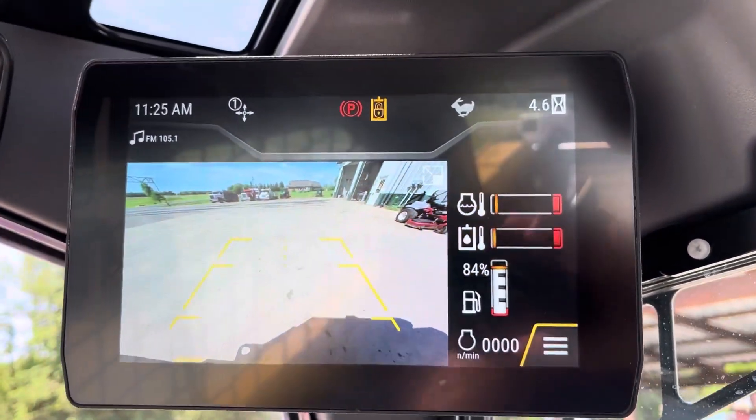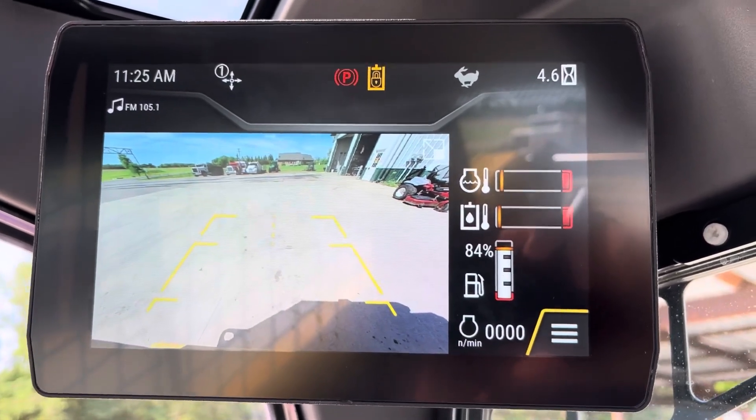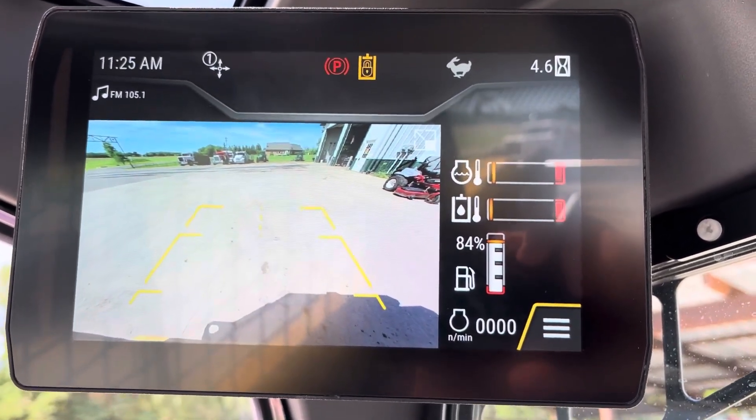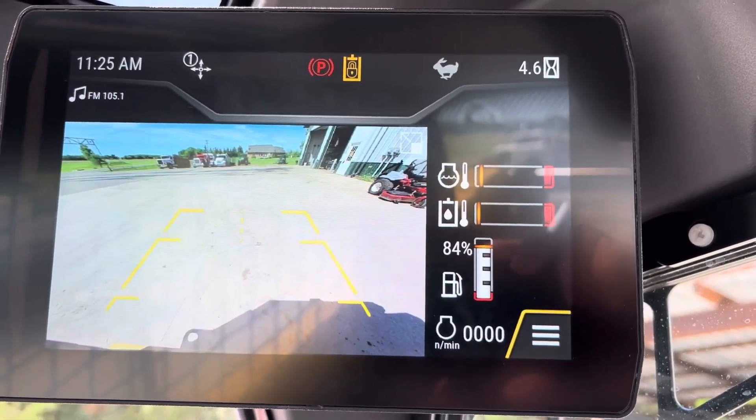All right, so up at the monitor now. You got different layouts you can do. Right now I have it on the display showing the camera and my gauges. That's what the majority of guys have been doing.